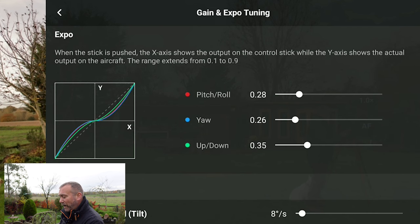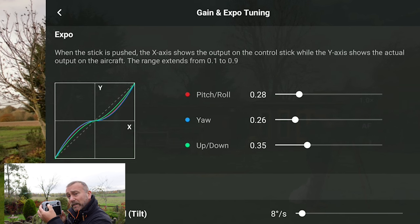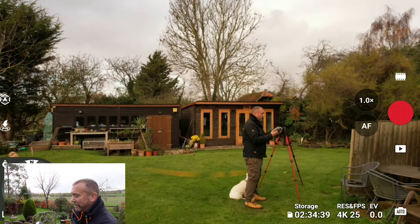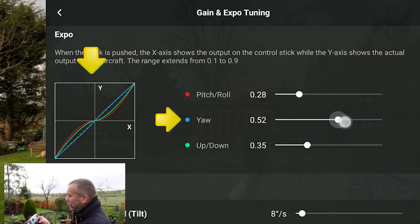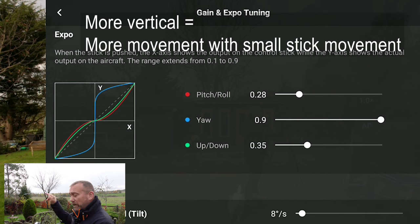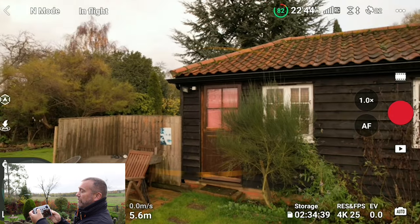I'll explain the Yaw expo because it's the most important — the principle is the same for the other settings. The exponential setting controls how much signal goes to the drone depending on how much stick movement you actually make. If you push the Yaw expo right across to the top, that blue line has a lot of vertical in it — the moment you start moving the stick you get quite a high degree of signal going through. So just a tiny little bit of stick movement and it starts moving straight away.